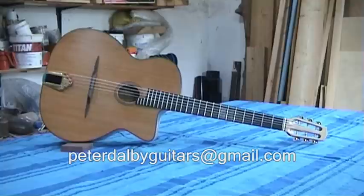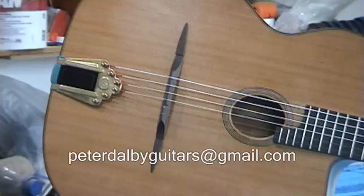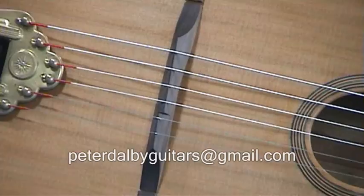This is the cedar and maple guitar. This guitar has a cedar top, cedar soundboard. The bridge is rosewood, the fingerboard is ebony, and it has a handmade brass Selma style tailpiece by Kili Nonnis.